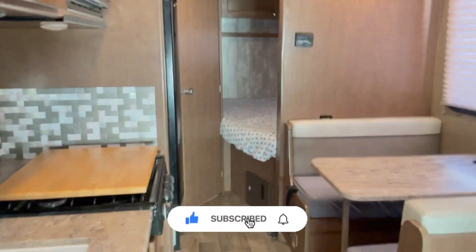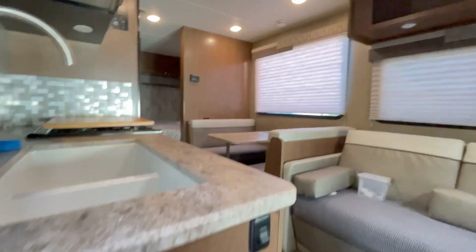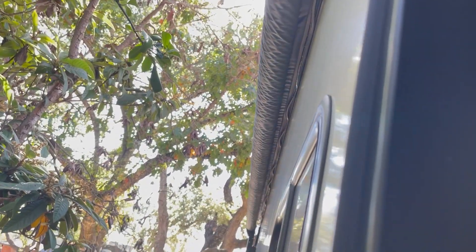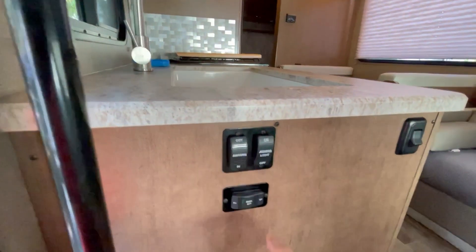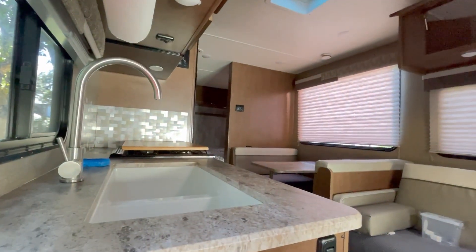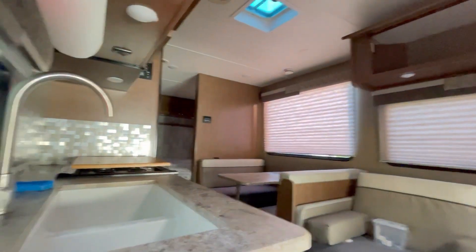That's the inside tour of the RV. One thing to note — this RV also has an awning. When you click it out, the awning extends so you can hang out with your family outside. It also has awning lights. There's also a battery kill switch here: close it and everything shuts off — basically the main fuse. And here are the interior lights.